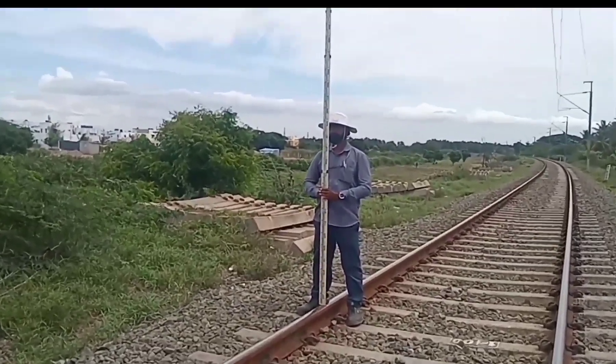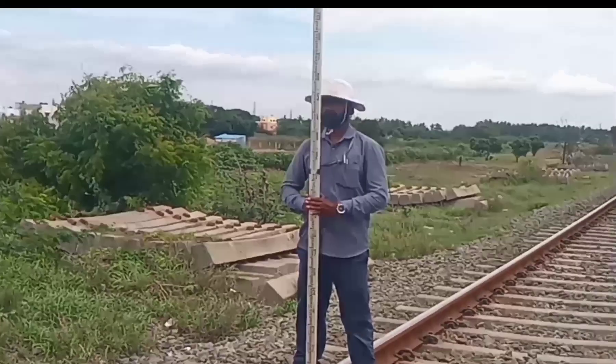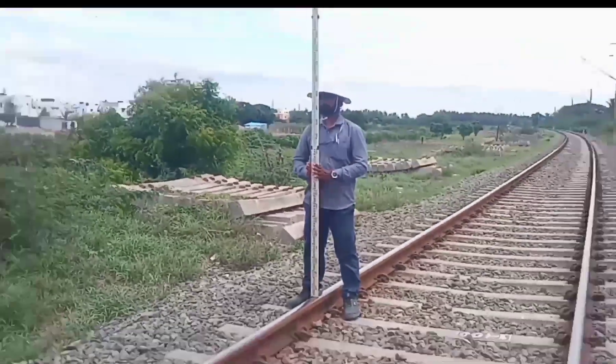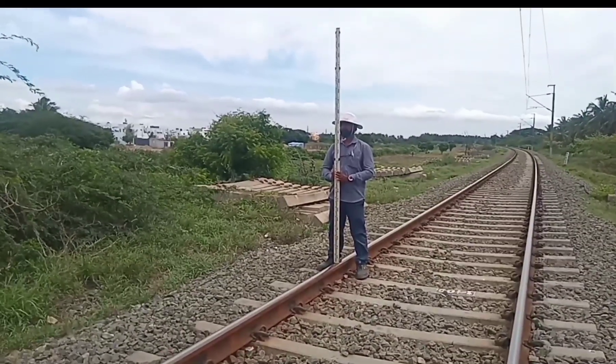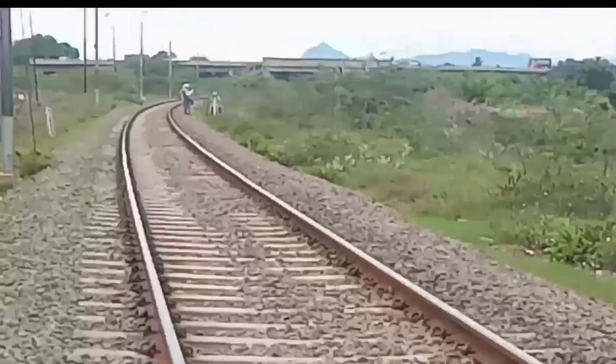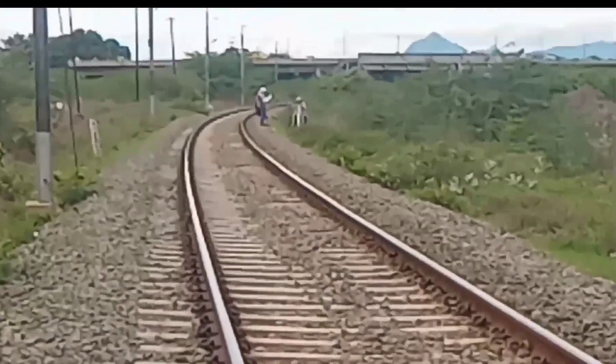The surface of the railway track should be perfectly level — there should not be any sag or summit. For a curved track, the inner rail is called the reference rail, so leveling is taken on the inner rail. For every 10-meter chainage, the readings are taken.